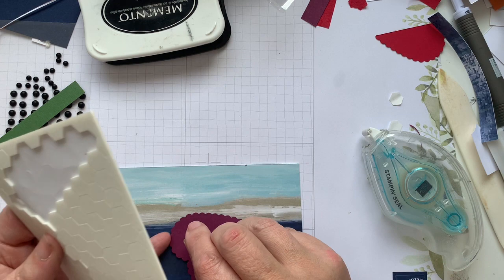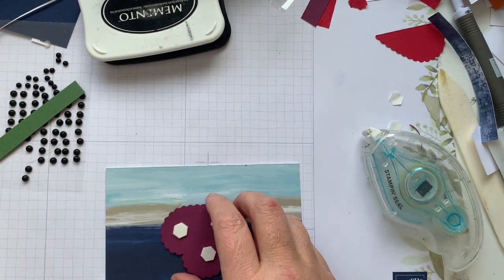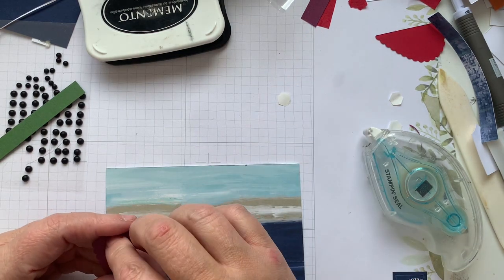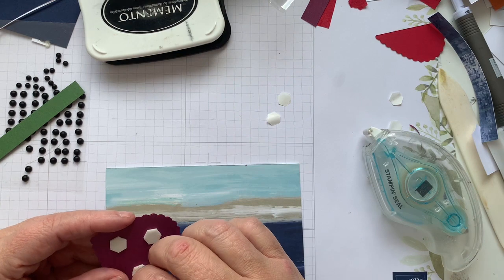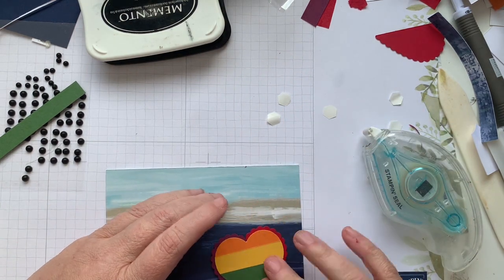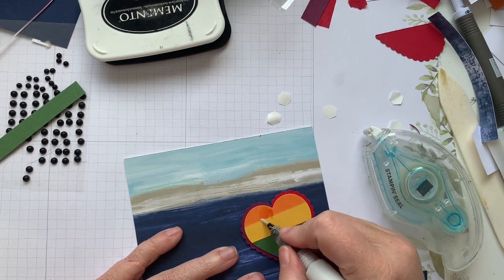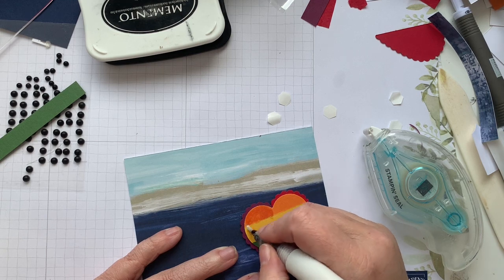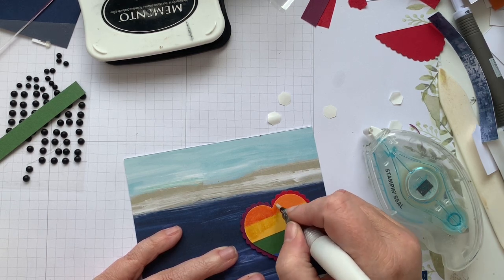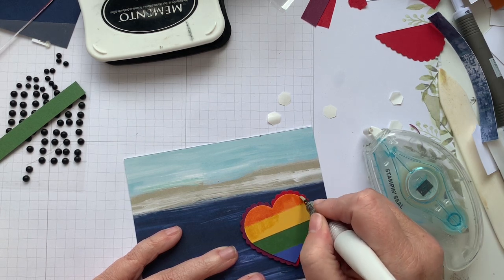We'll go back in with the dimensionals. I think I'm going to do Wink of Stella all over the inside of the heart for this one too. I'll tell you, this is the best glitter in my humble opinion — it stays contained and it does not go anywhere.